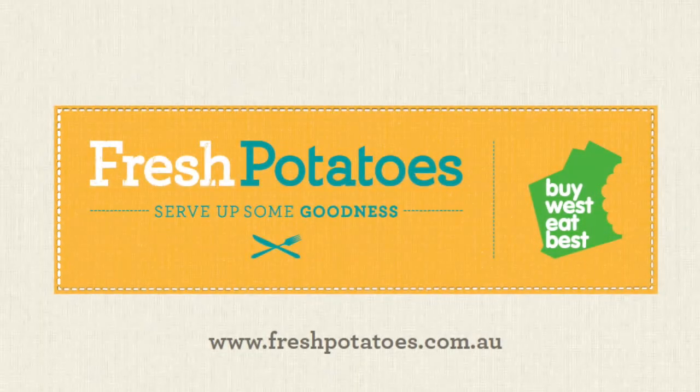For more potato dishes, have a look at freshpotatoes.com.au. And remember to follow the Kookaburras at hockey.org.au.